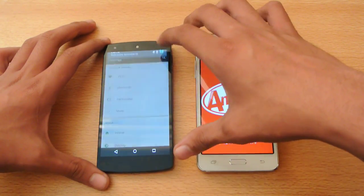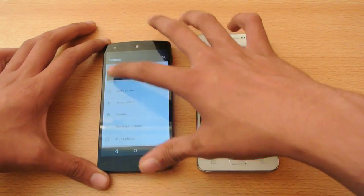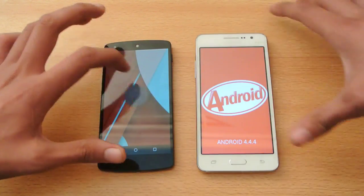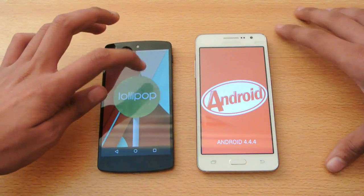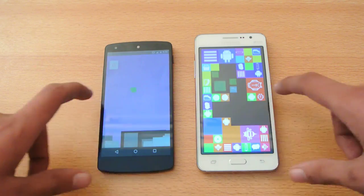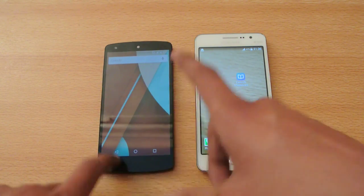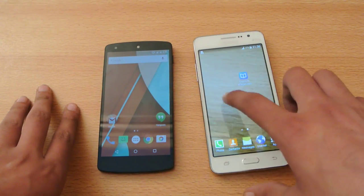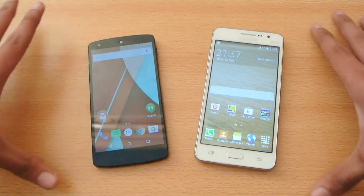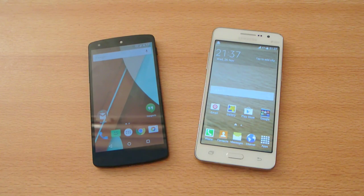Maybe Lollipop is the reason, I'm not sure. Let's go into About Device — you can see this is running 5.0 Lollipop. Easter eggs on both devices. The Nexus 5 was slow; I'm not sure what the reason is — everything was closed. Maybe 64-bit is why the Grand Prime is faster, but I'm not sure. The winner of this speed test is the Galaxy Grand Prime. Thank you so much for watching!